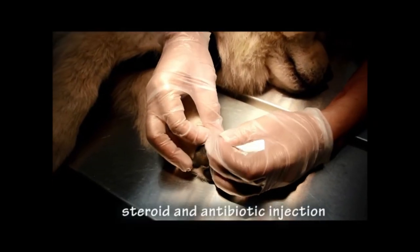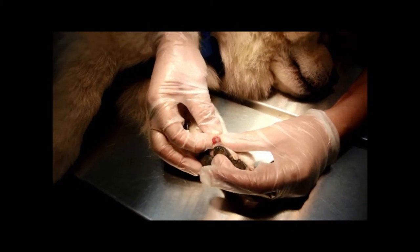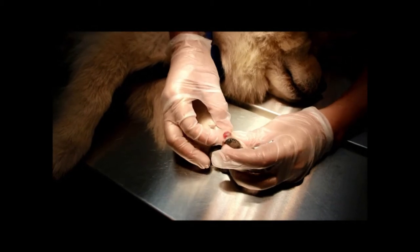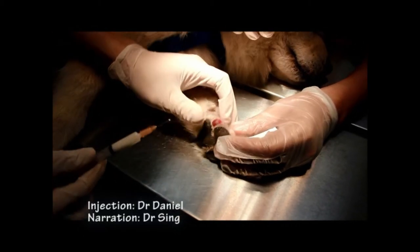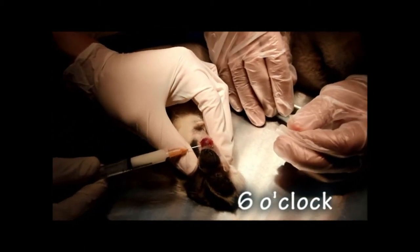A steroid plus antibiotic injection was administered into the lesion. Injections were given systematically at clock positions — 12, 2, 4, 6, 8, and 10 o'clock — approximately 2 millimetres in. Starting at 6 o'clock into the lesion, injecting a small amount in at each position. Gentamicin was used as the antibiotic.